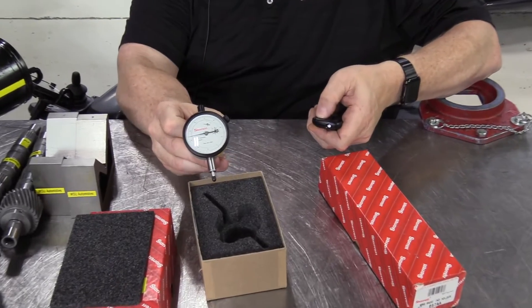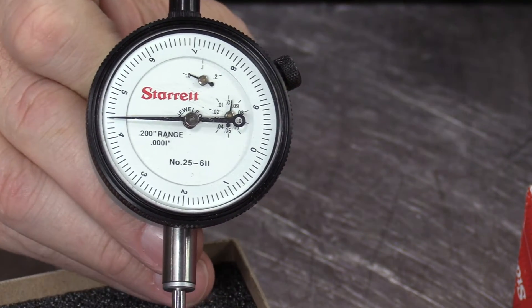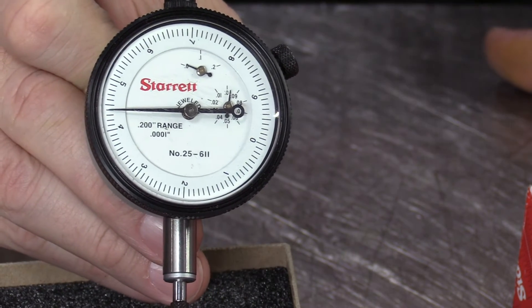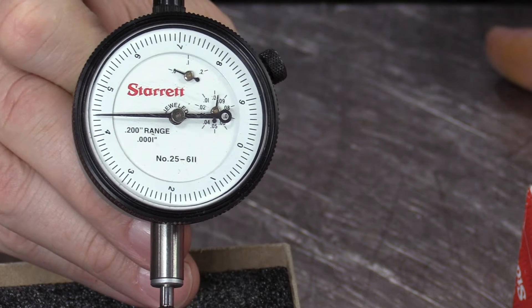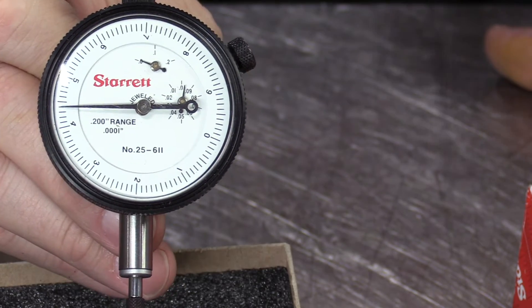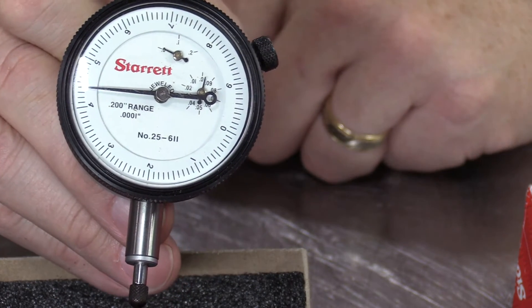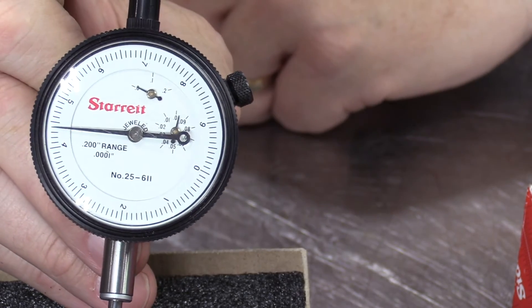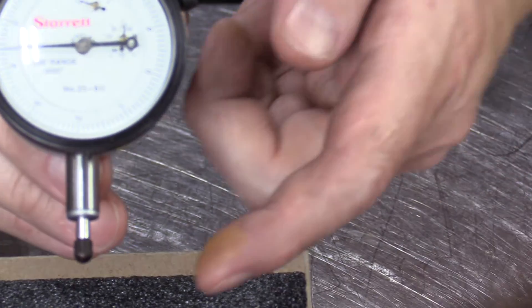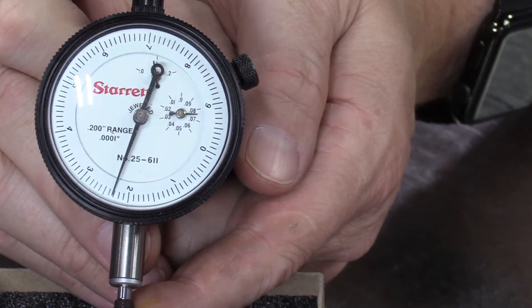What's so fancy and precise about this dial indicator? This dial indicator is made for very small measurements — it measures in ten-thousandths of an inch. The other dial indicators measure in one-thousandth of an inch; this divides each thousandth into ten smaller portions. It has jeweled movement with industrial ruby bearings for long life and high accuracy. The plunger only moves a fifth of an inch — two hundred thousandths of an inch is all this plunger moves.